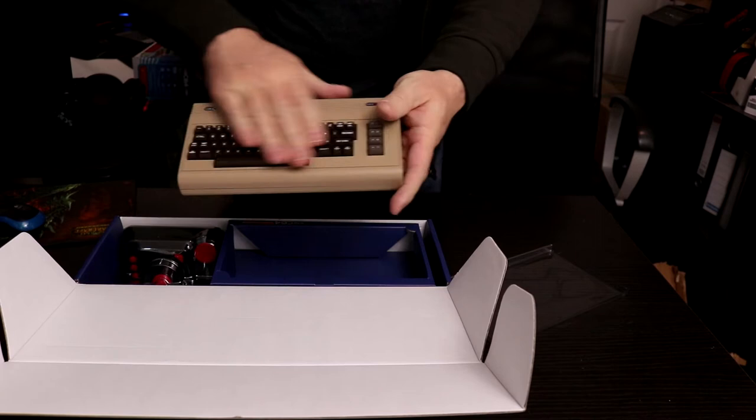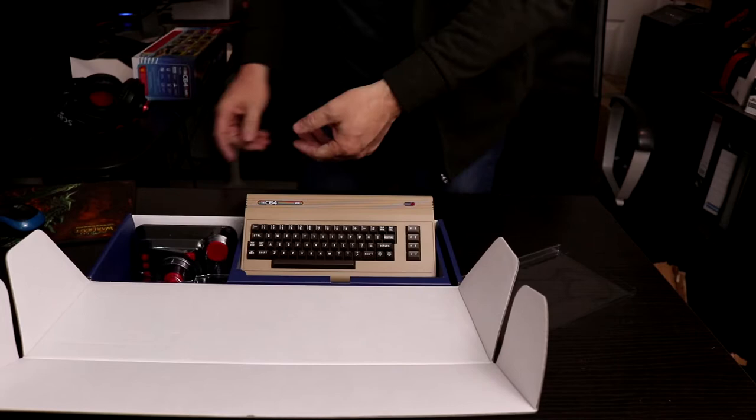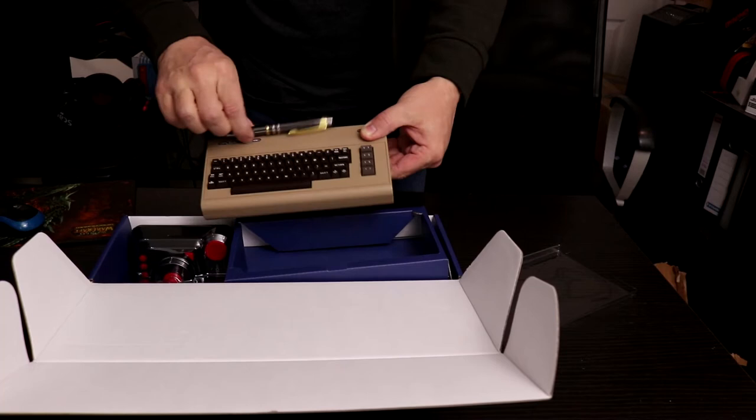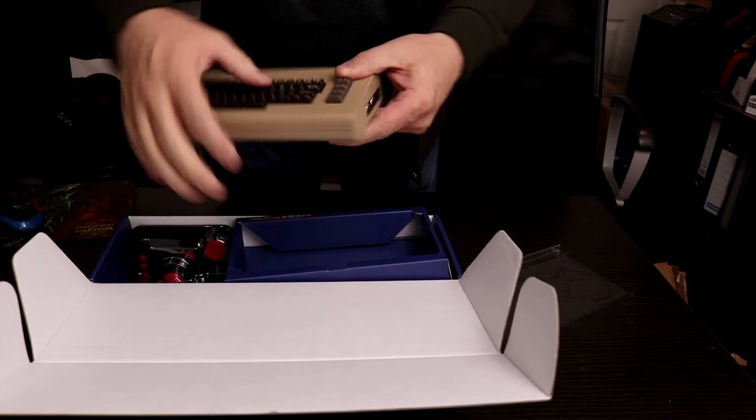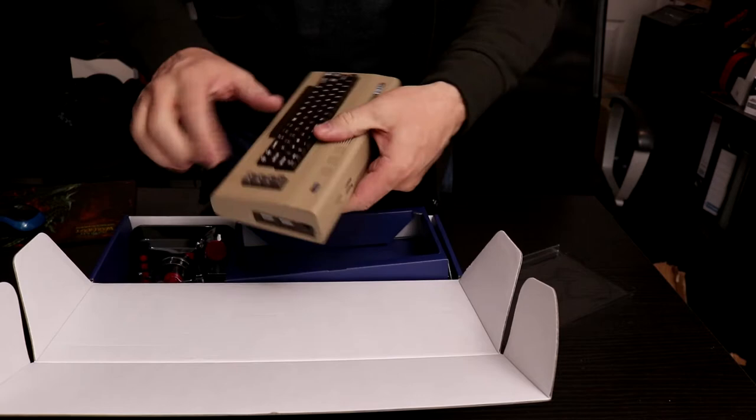That is tiny — there's my hand, it's practically the same size as my hand. Let's get some objects here so you can compare the size — a standard pen there you go. So this is just one plastic mold; you couldn't push the keys even if you wanted to, they're just way too small. But it does look cool. Power light there — I'm guessing that works. Commodore 64 Mini.